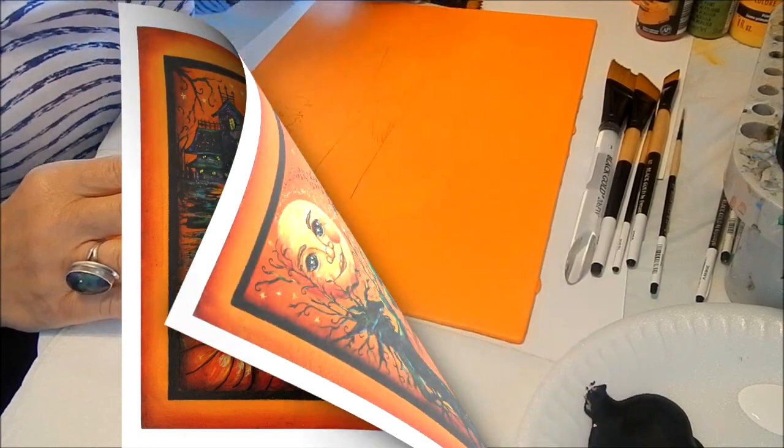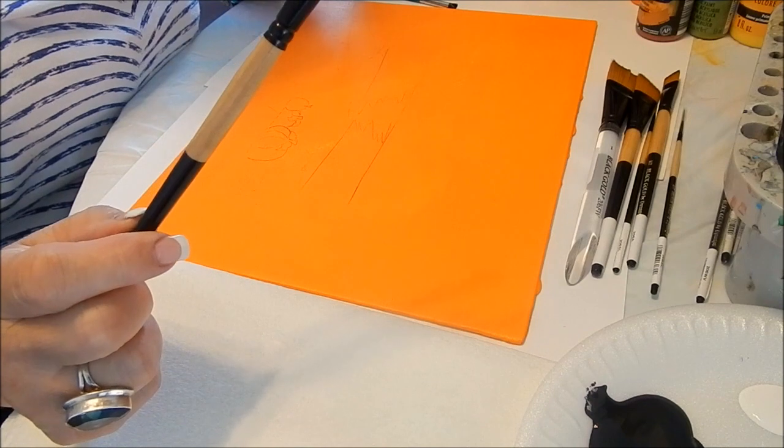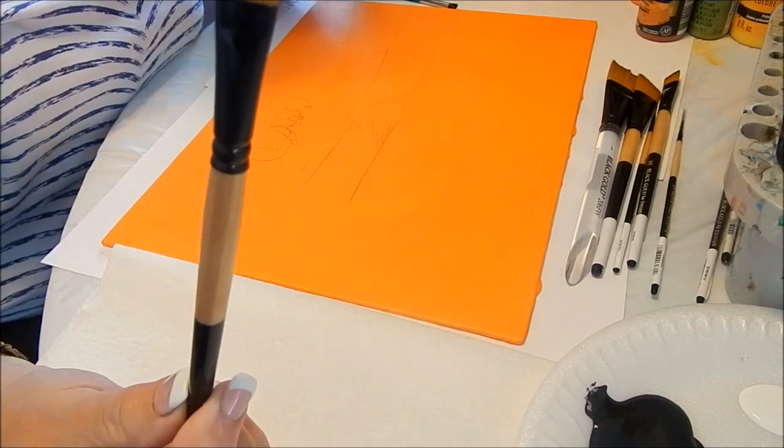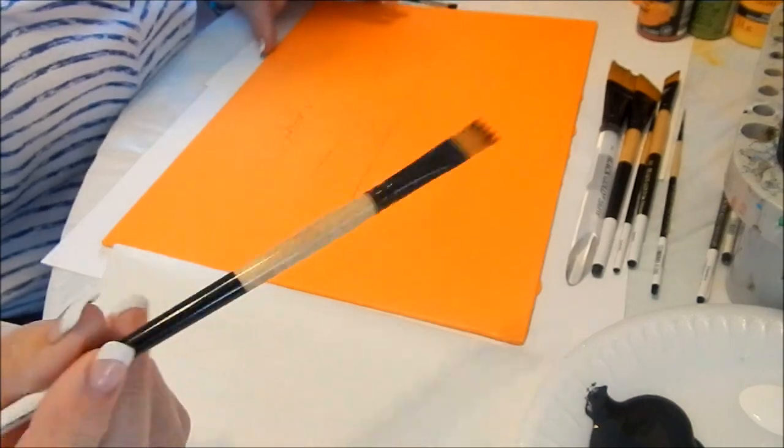Hi everybody. I'd like to show you how I use these Dynasty brushes to paint this lid to the box. This is the brush that I used — it's a wave brush, this is a number 12. I love working with it.